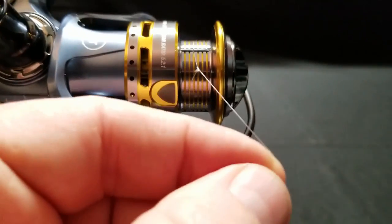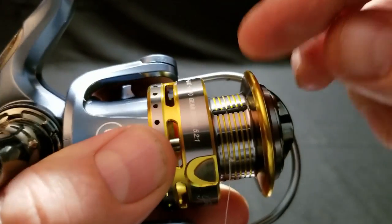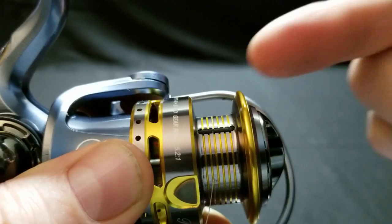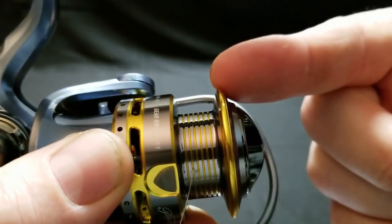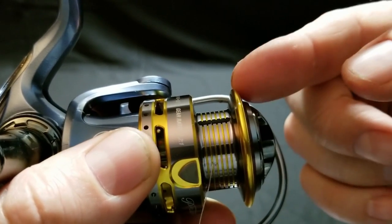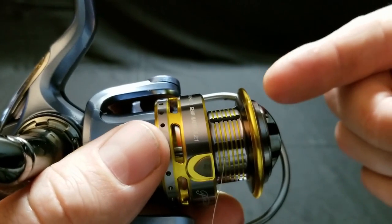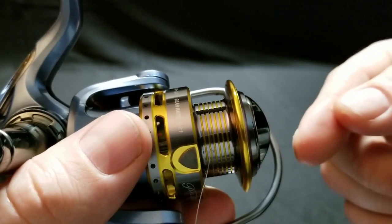Now, a couple of things here. With this reel, I have this little rubber strip right here, and that keeps the line from spinning on the reel, so I don't need to do anything different. If you don't have that, you can take a little piece of scotch tape and just put it on top of your knot — just a small piece — and that will keep the line from spinning and grip it when you initially start to reel it on.